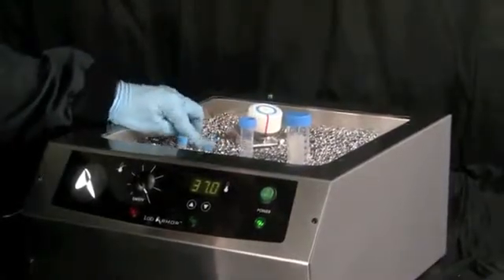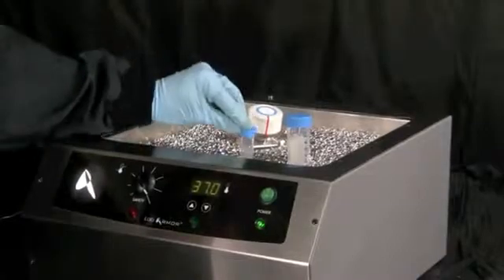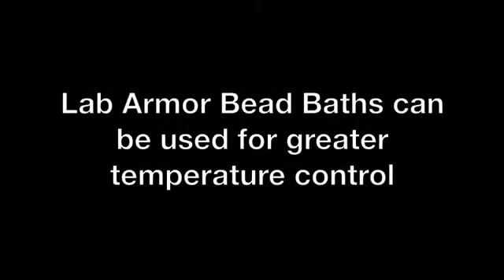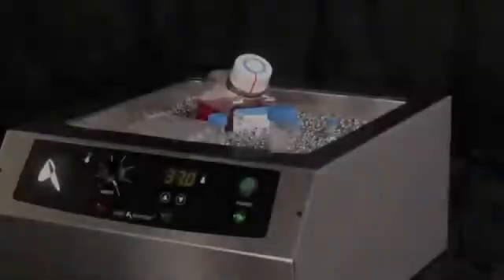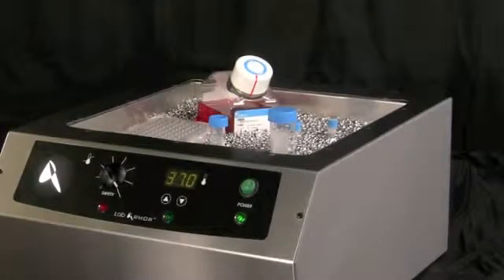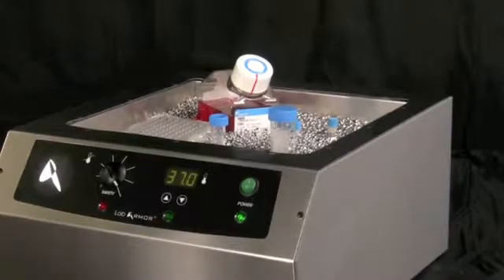For precision applications, you should validate old water bath protocols to avoid under or overheating samples. Use a Lab Armor bead bath for incubation above 50 degrees centigrade up to 80 degrees centigrade to avoid uneven temperature gradients typical of most conventional water baths.